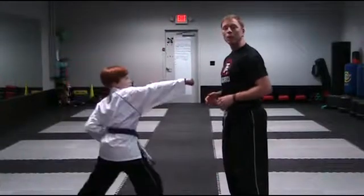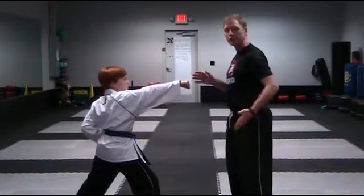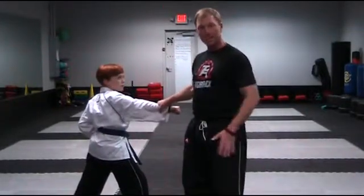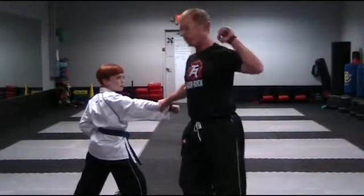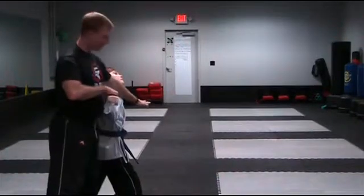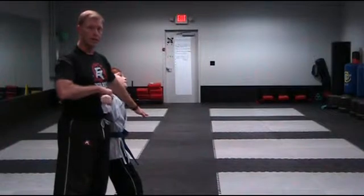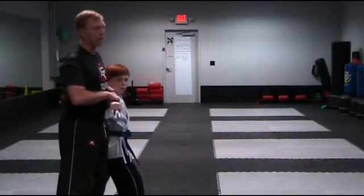For number two of the advanced one-steps, ready. This time I want the outside of the individual. I'm going to side step, do an open step, as I do a reverse hooking block and grab. Side kick is going to go toward the knee. My body is going to turn, my left foot is going to be stepping, and I'm going to do a hammer fist to the elbow. Then I'm going to bring my arm across his neck as I have his arm straightened, and pull back with my arm as I turn with my body.